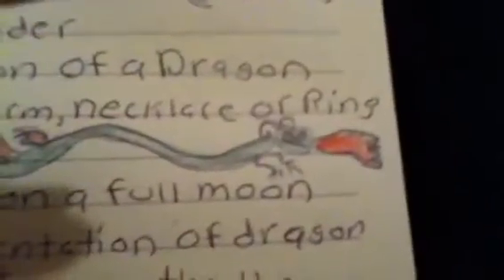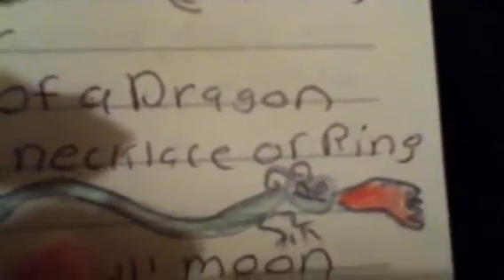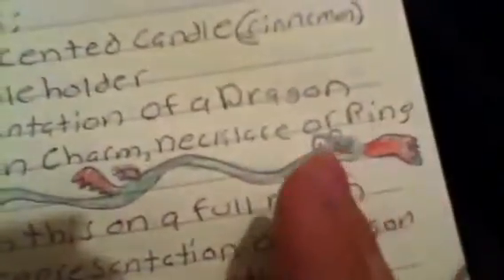It looks like total crap — it looks like a little snake. I forgot to give it wings. The wings are just... aren't dragon wings supposed to be on the sides? You can tell this was when I was a teenager when I had this book. You can tell this is when I was very, very young.